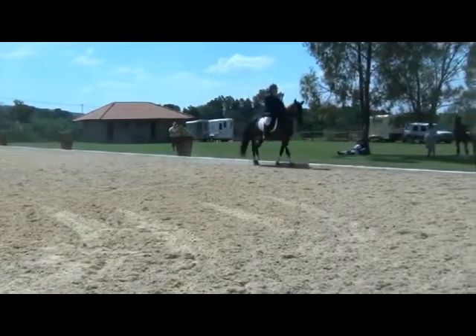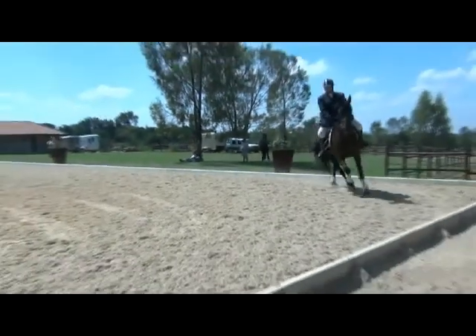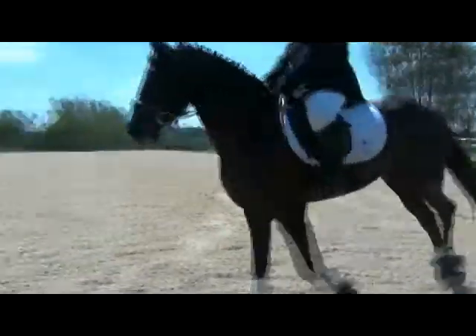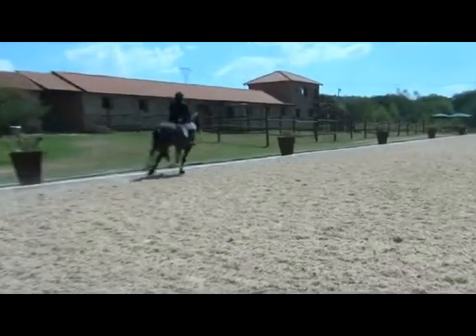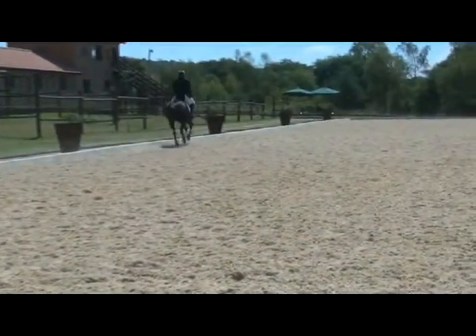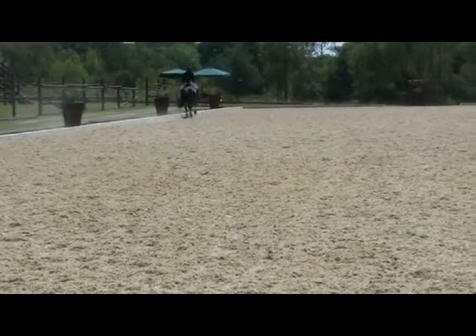M, F, medium canter. F, P, working canter. F, K, working canter. K, B, change rein, working canter.